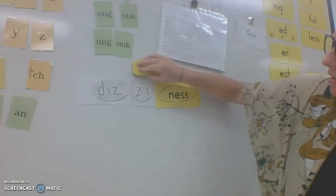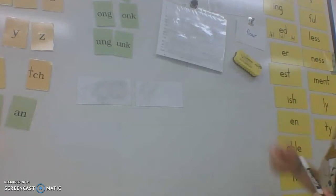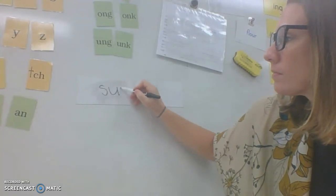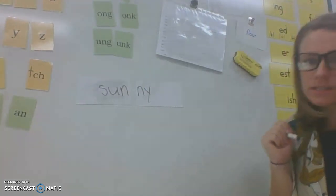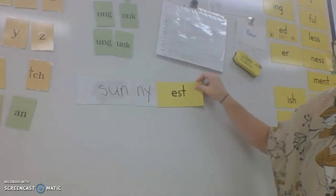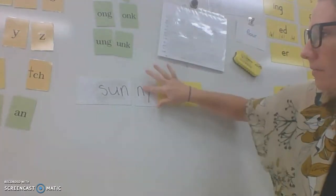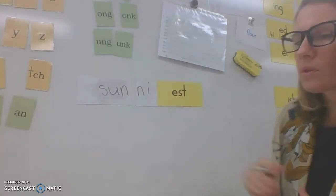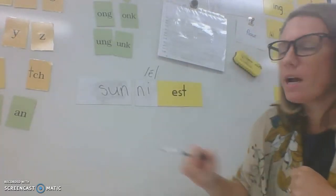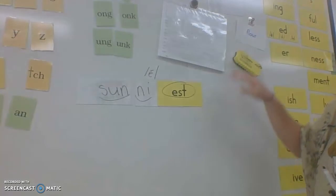Let's erase that and try another one. Try to read this word. What does it say, everyone? Funny. If I want to add the suffix -est, so that it's the 'sunniest' day, what should I do? Go ahead and do it on your whiteboard and then check your work. What did the Y or the I say? It sounded like long E, so put that macron over the top. Let's mark it: sun-y-est. Sunniest.